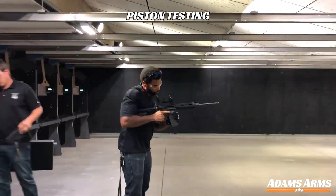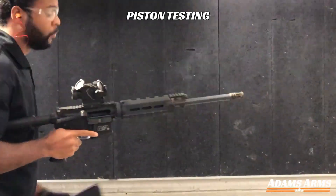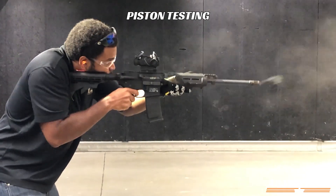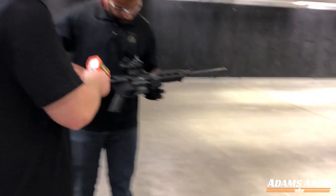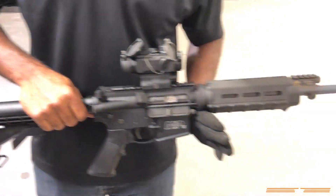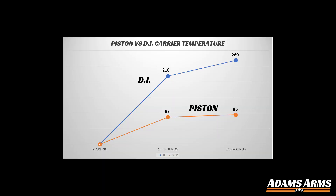In the piston driven configuration, the bolt carrier remained under 98 degrees — about the same as normal human body temperature. In its original form, the DI rifle carrier heated up over 2.5 times that of the piston configuration, reaching 269 degrees Fahrenheit, above boiling water.